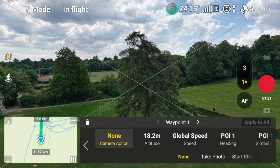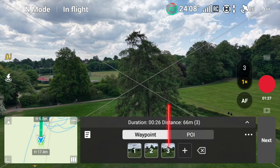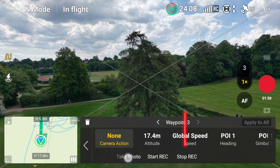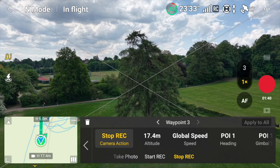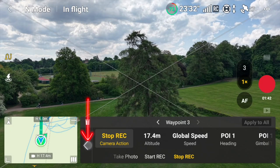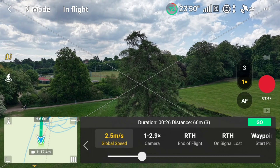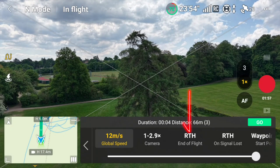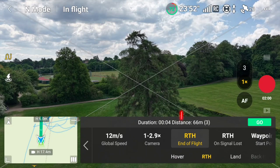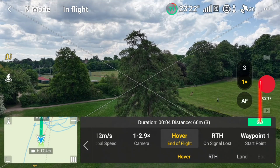Let's go back to our waypoints. At waypoint one we want it to start recording. Then come out of that and go to the three little dots on the right hand side. Go to the global speed and push that to the max at 12. Then change the return to home — I just want it to hover. Then click go.